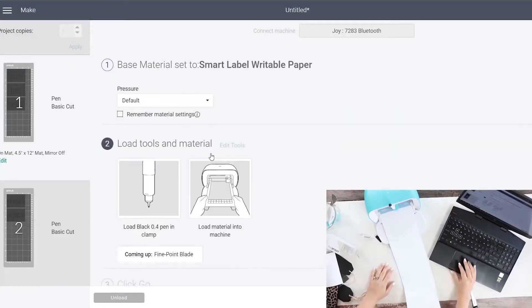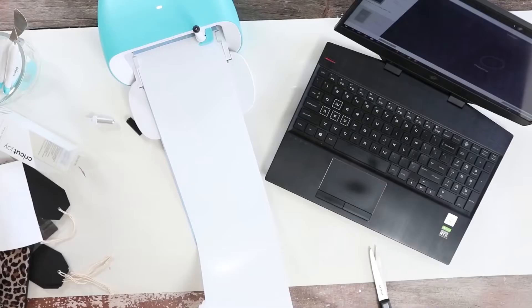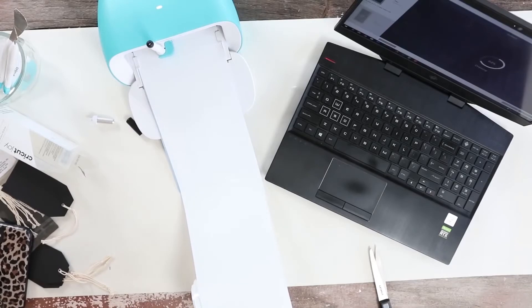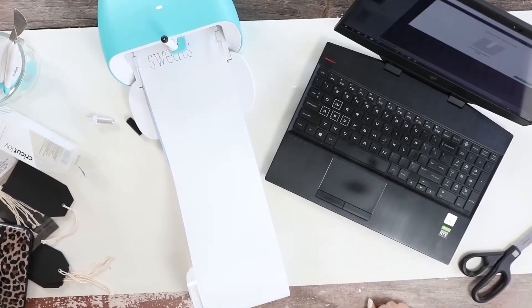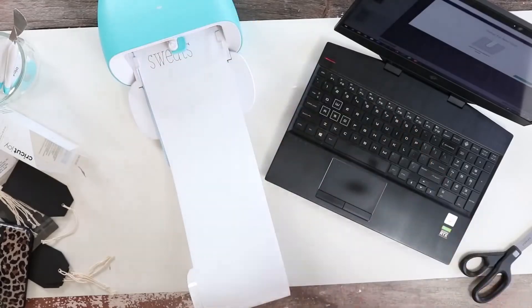It starts by telling you to put in your pen, and it's going to draw out your labels first. Then it'll tell you to switch to the blade, and from there it's going to cut out your rectangles.